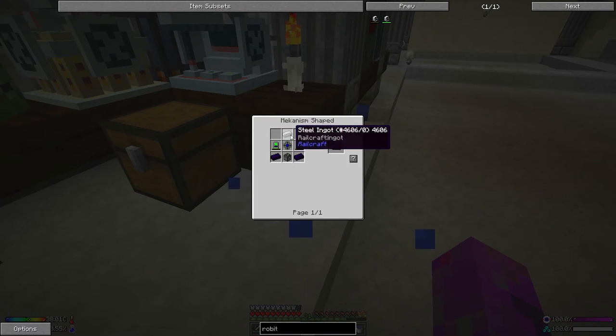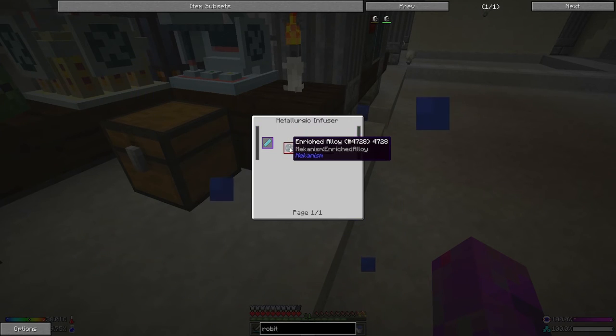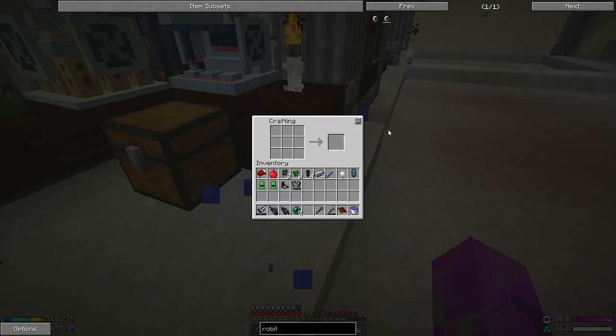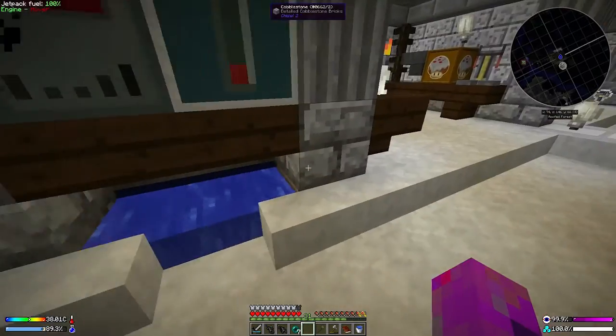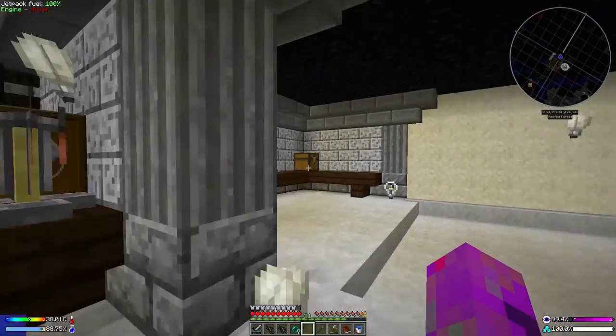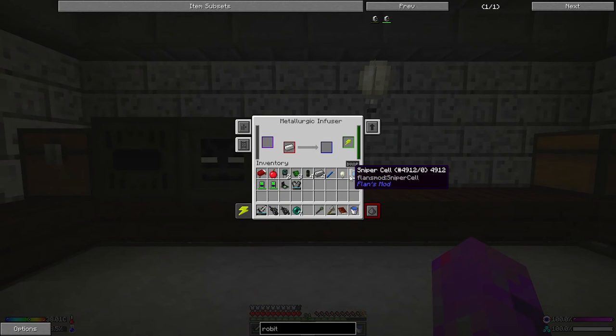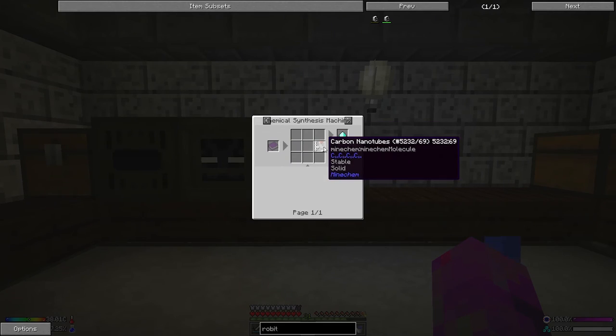Looking at the robot recipe, we need a whole load of weird stuff. The two items on the outside are energetic alloys — we need to work through a lot of steps starting with iron and adding redstone. We're working through this together for the first time: take some iron, add a little redstone in the metallurgic infuser, and that goes all the way across.